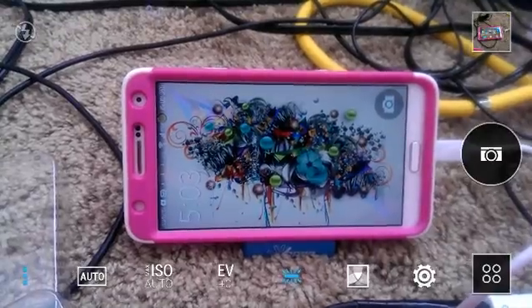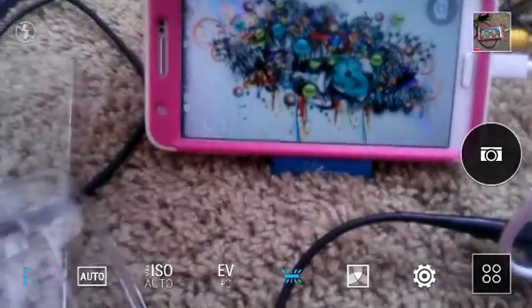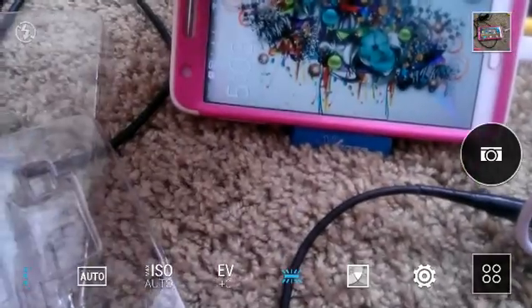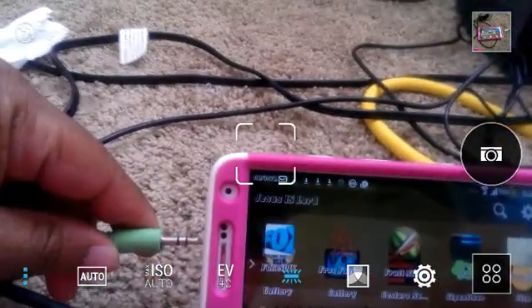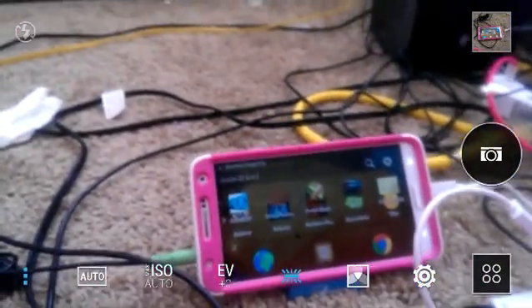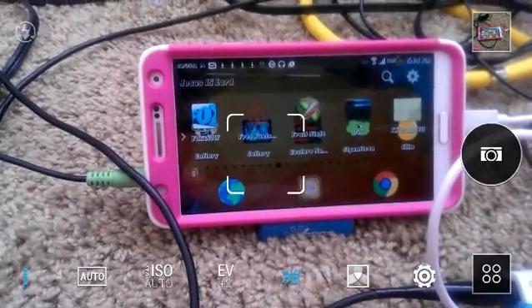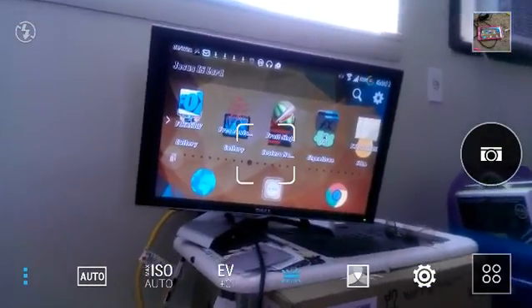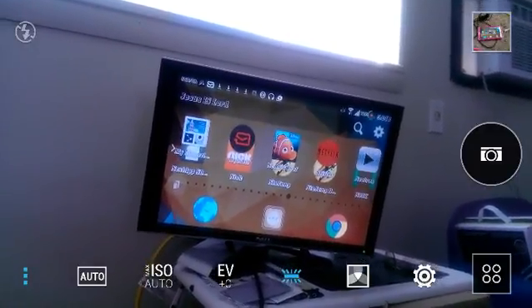Those are two things that could cause you to think you're not properly connected even if you have the right connections: the phone screen may not turn on automatically, and if it's black the monitor will be black too. The next step is to plug the speakers into the headphone jack — this will allow you to get both sound and picture. Now you see everything on my phone is being displayed on the monitor.